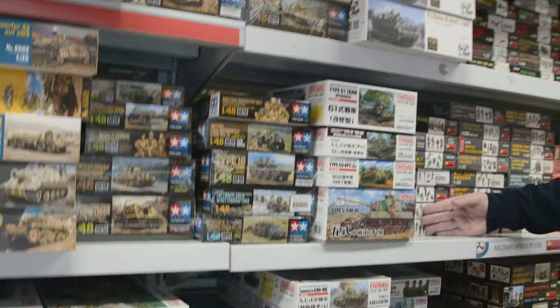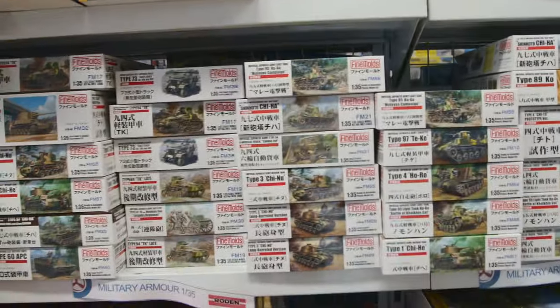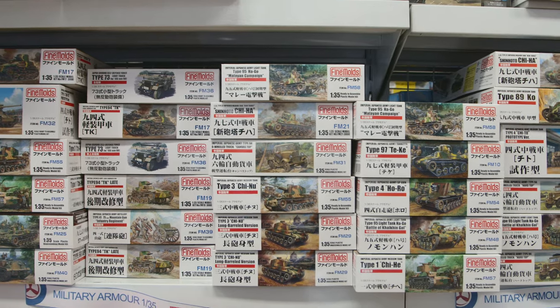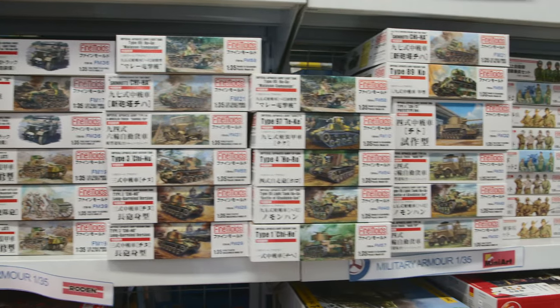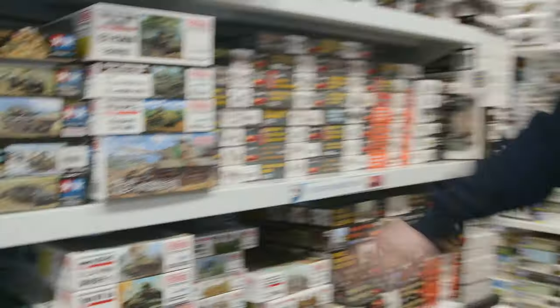There's a big Mini Art shipment due shortly so you'll be able to restock. This is all the Fine Molds — as you can see, we've basically tried to get everything Fine Molds is currently doing, so there's probably not much we're missing. If you want to get into the Japanese side or are missing a few kits or chasing up certain vehicles, it's a good little range.